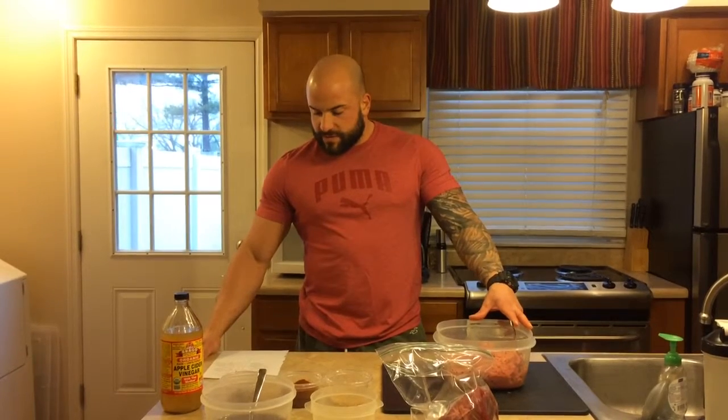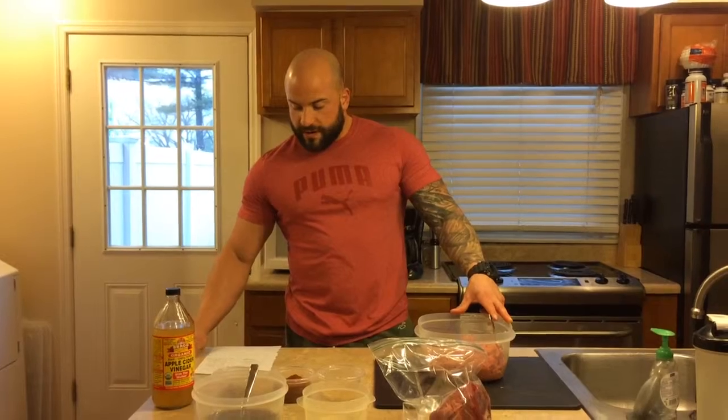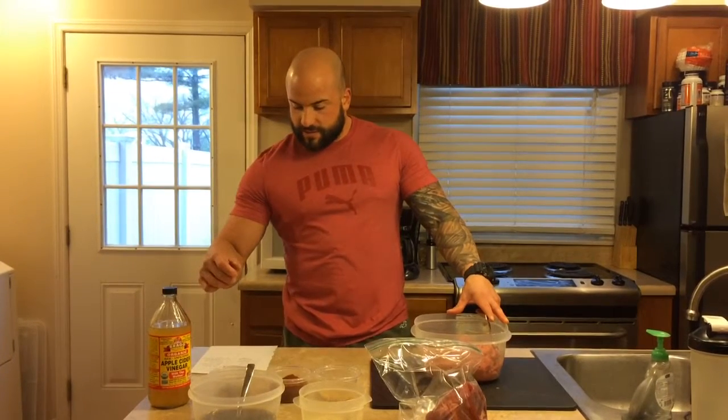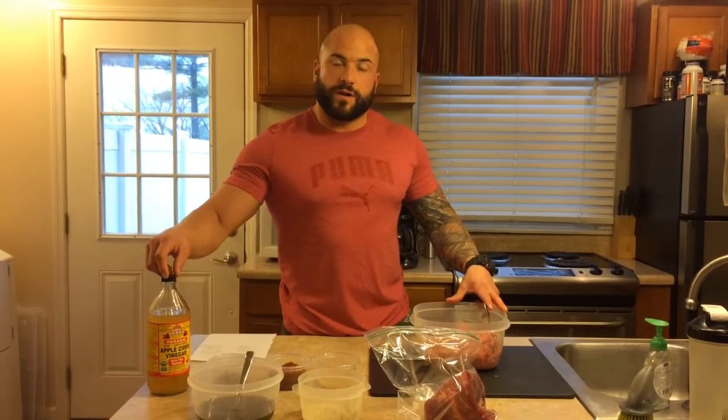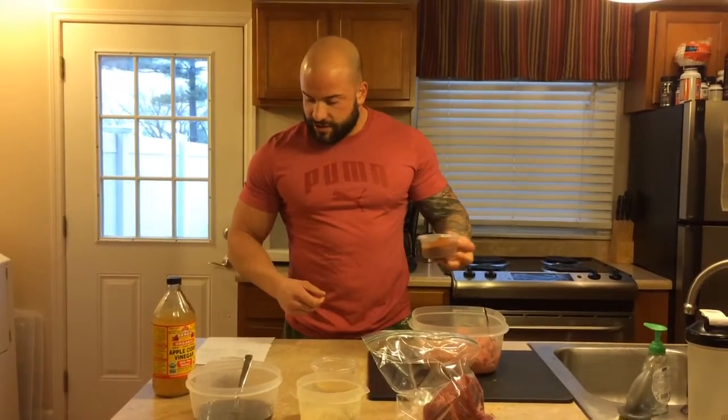one tablespoon paprika, one half tablespoon oregano, one half tablespoon cumin, one teaspoon of red pepper flakes, and one tablespoon of whatever vinegar you choose. I always keep some of this stuff on hand so I'm going with apple cider vinegar. So I have all my chili powder and paprika.